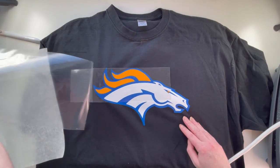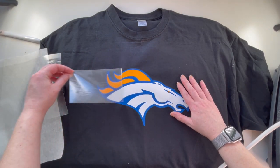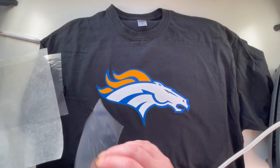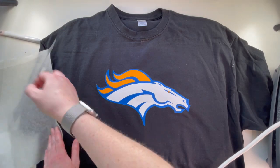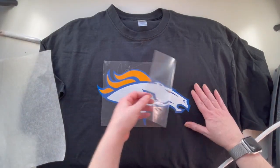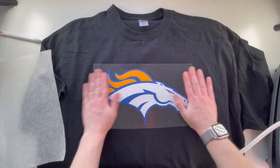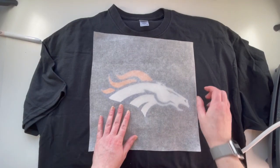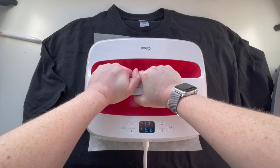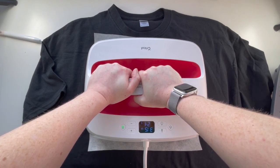You can see a white line going down there from the smaller transfer sheet piece. To get rid of that, you do your final press with the big transfer sheet over everything. So lay the big sheet down over the entire design.